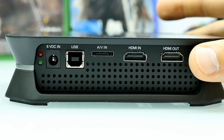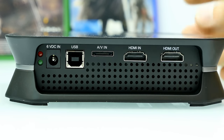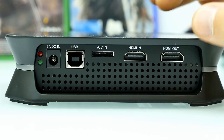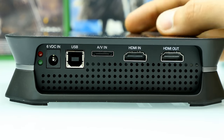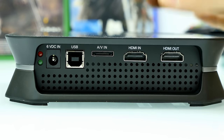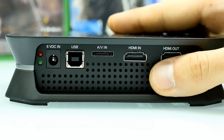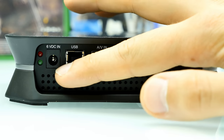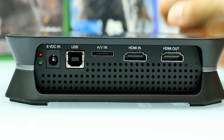Here we have AV in. There's an AV cable included along with a PS3 adapter. If you're going to record the PlayStation 3, you can also bypass HDCP with a splitter and use the HDMI in — I have a tutorial on this. Here we have the USB port, which is the port to connect it to your computer. There's a USB cable supplied in the box — just connect the box to your computer. Don't forget to hook it up to power: 6 volts DC in, otherwise it won't power on.